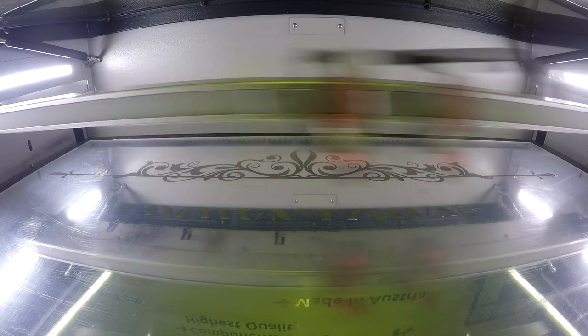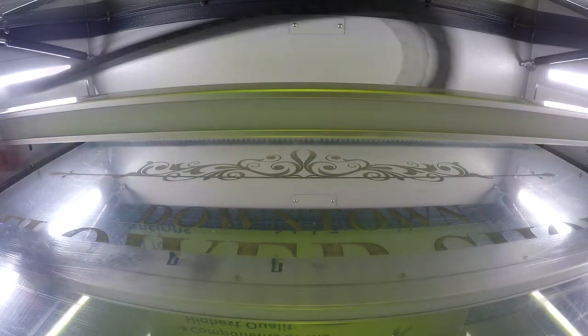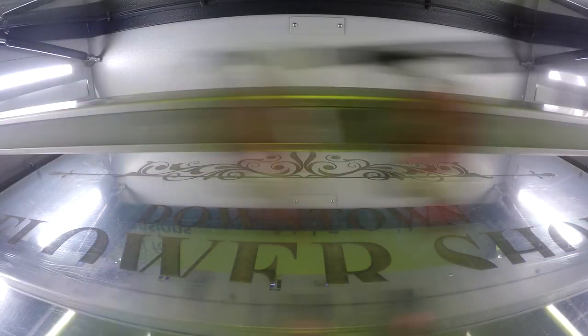As always, if you're doing any cuts like the holes for our stand-offs in the front of our designs, you'll have to use the CO2 laser. This is why it's so great to have both laser sources in a flex machine.